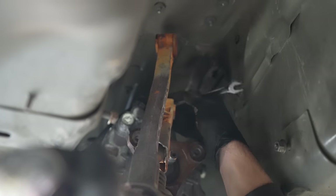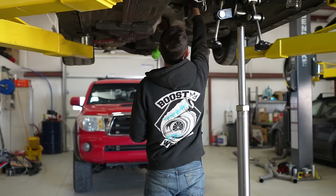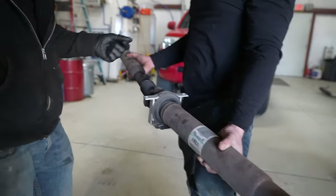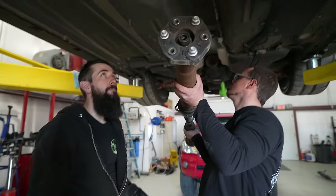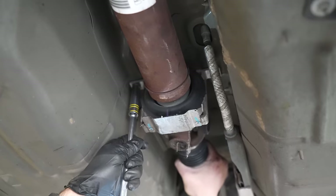The next cool thing is the factory driveshaft just goes in. When we did this whole swap initially, we put in the factory cross member and factory driveshaft. Now that everything is back in there, it all actually works. Driveshaft is in — that's a good one.